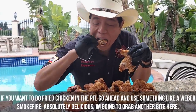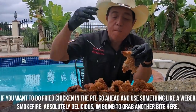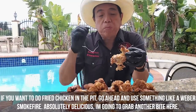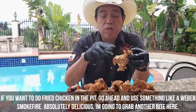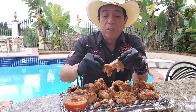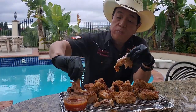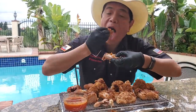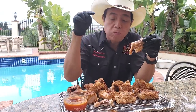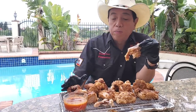I'm going to grab another bite. Crunchy, moist, full of flavor — probably some of the best pit smoked chicken I've ever had. Super, super crunchy. Dip it in some of the sauce. This recipe is a keeper. I hope you guys will try it at home — not that hard to do. Stay home, stay alive, and cook some barbecue.